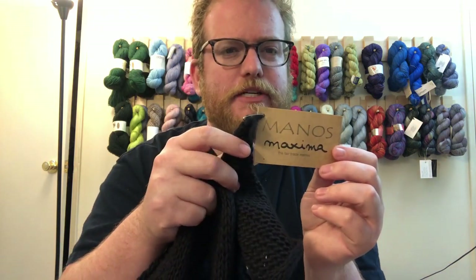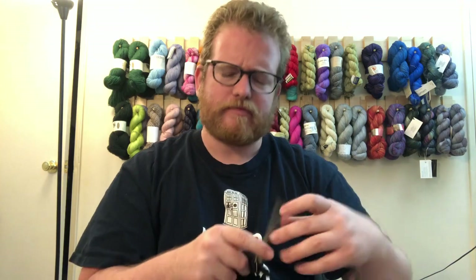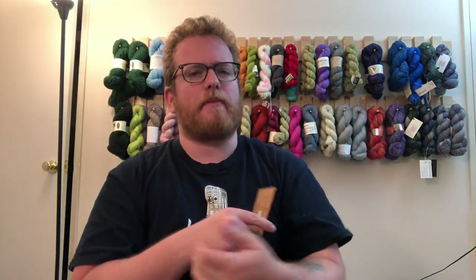I'm going to put all the information in the description below so if you're interested, you can go check it out. If there's any yarn you ever want me to review or take a look at, let me know in the comments below and I'll definitely follow up and get some so I can review it for you. Anyway, I will see you next week — bye bye!